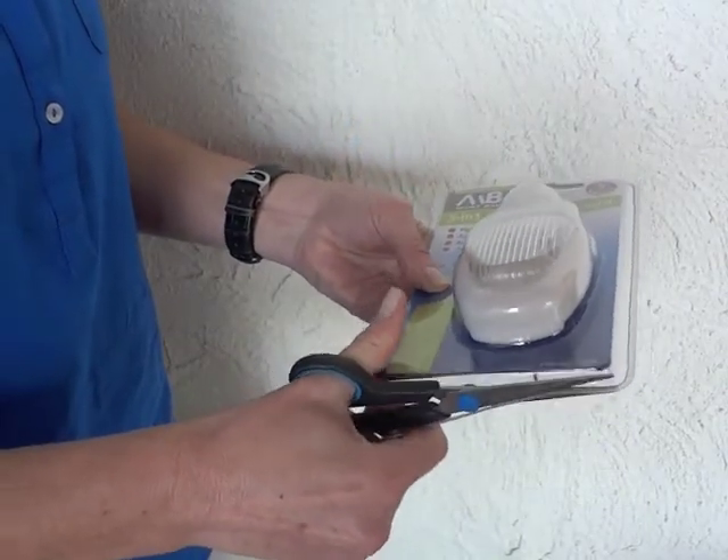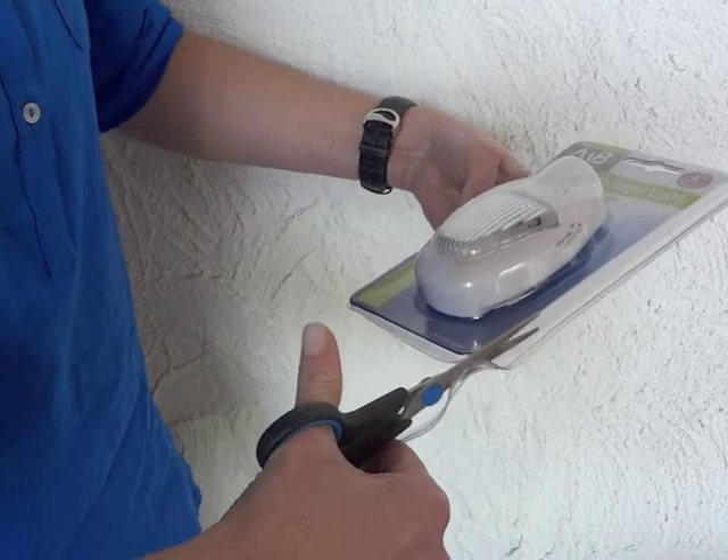Remove the light from the packaging. You may need scissors to carefully cut the top off the plastic.